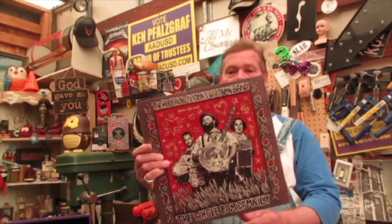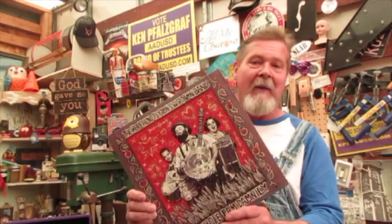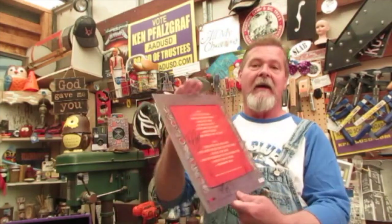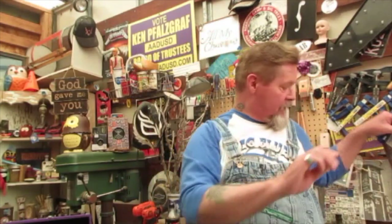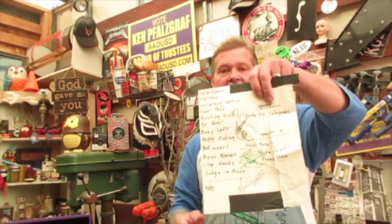I've got all kinds of stuff going on here. Check this out — Reverend Payton's Big Damn Band, 'The Whole Fam Damily' — signed, front and back. Saw them down in Santa Ana a couple years ago. I did an episode where I talked to Reverend about tuning and that type of thing — I'll see if I can give you a link. I got the set list and everything.